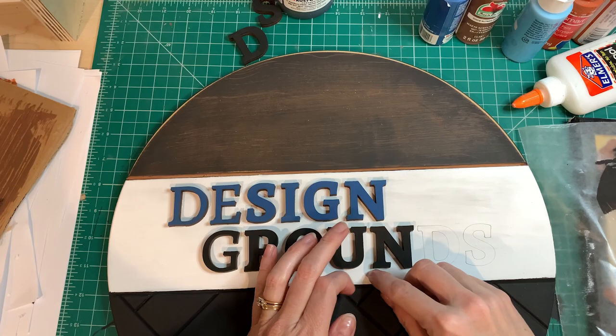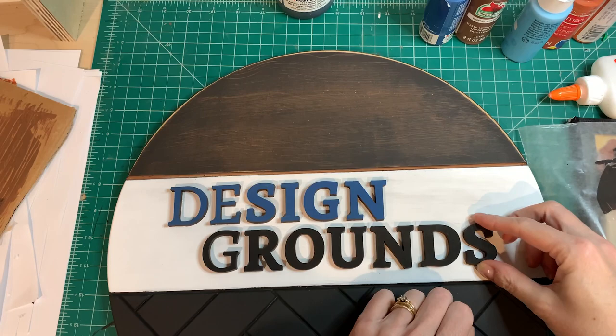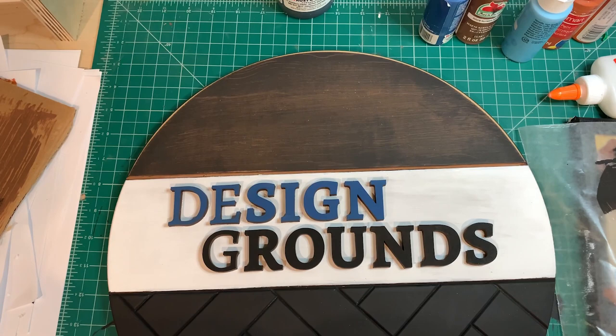And that's about it — thank you for watching. Let us know if you have any questions. Visit guntercreativewoodworks.com to purchase. See you soon.